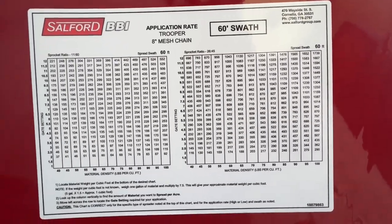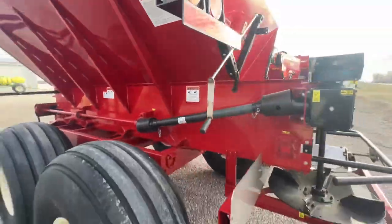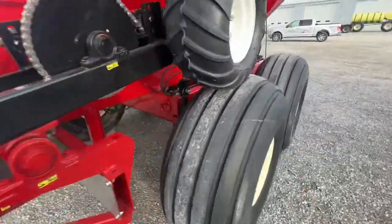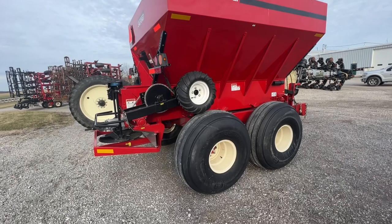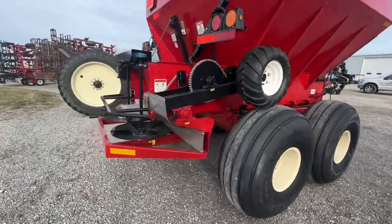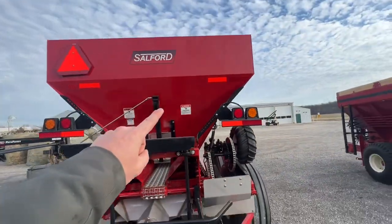It's a 60-foot spread — just a really nice, simple, easy spreader. If a guy's wanting something to just do fertilizer, this Trooper is going to be for you. 60-foot swath, no rate controller whatsoever, just PTO spinners and ground drive web. Super simple, easy to use.